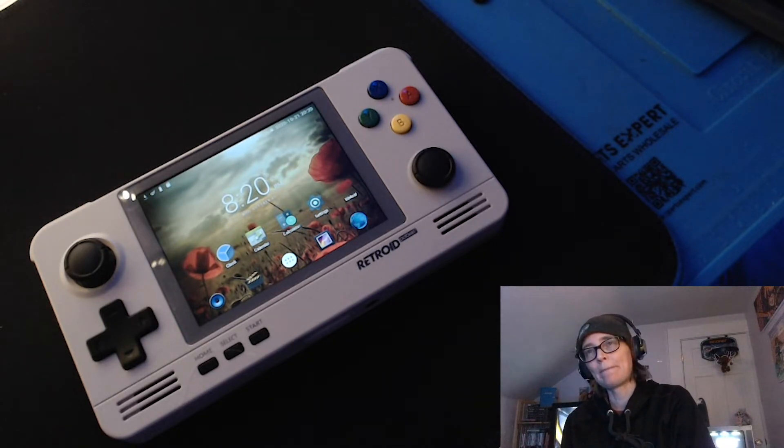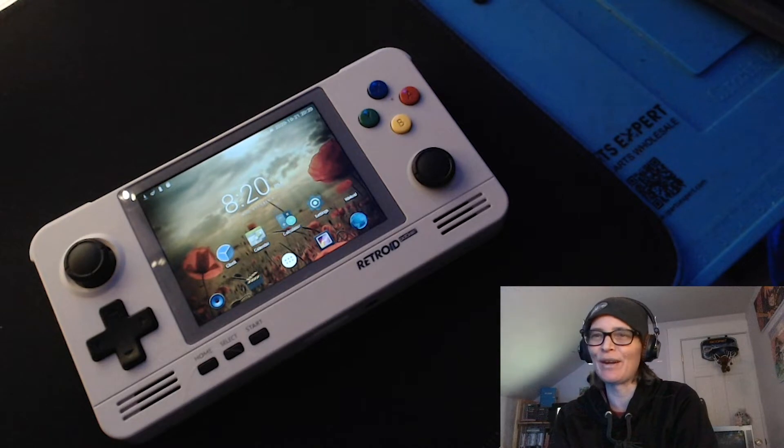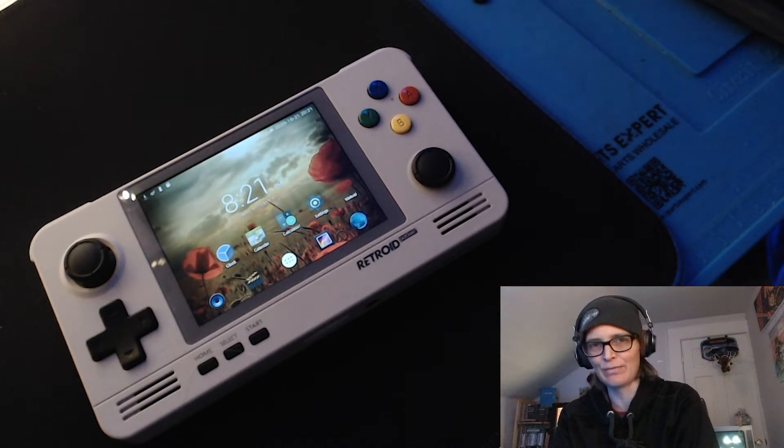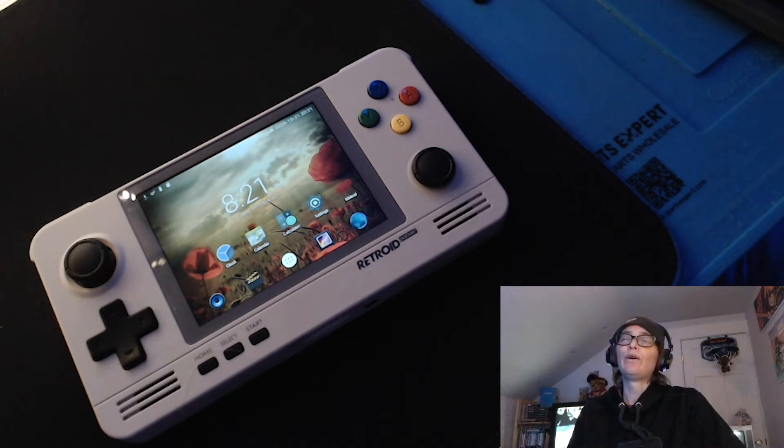My thoughts on this handheld — I'm gonna be honest guys, it's really, really hard to put a marker on this thing. I still haven't done a No Droid Go advance review yet, I'm working on it. I'm working on a lot of stuff. One of the issues is that mouse mode thing — I don't like the mouse mode thing. This is where you hold down the home key and you get this cursor that comes out.